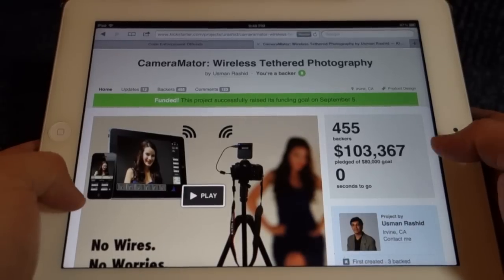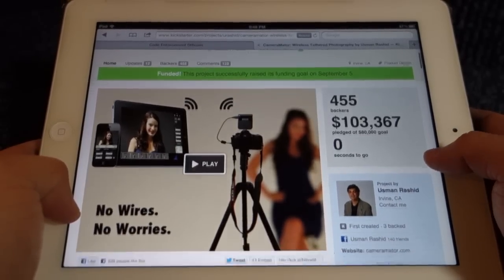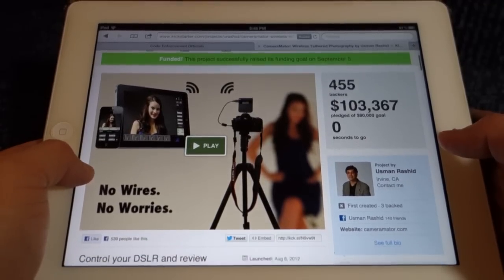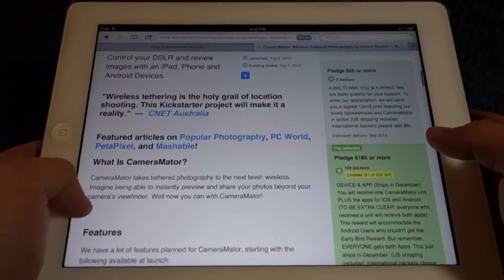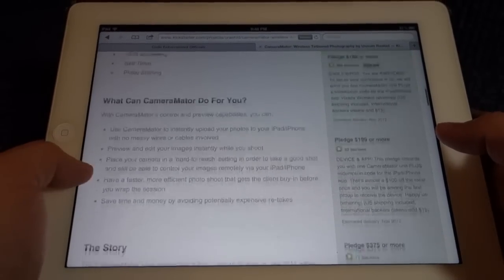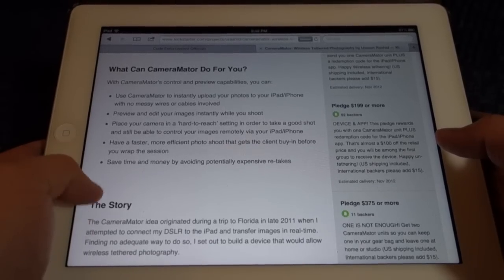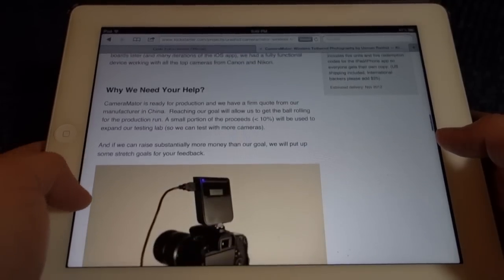It was a project on Kickstarter and it's basically a wireless tethering device that allows you to tether your iPad to your digital camera, a digital SLR camera. Now I currently do not own a digital SLR, but this project was just so innovative and so affordable that I figured I do want to come to market so I backed it. It cost me about $185.